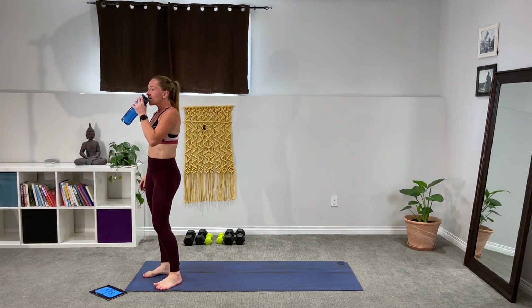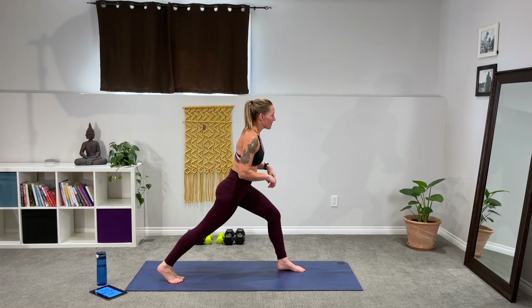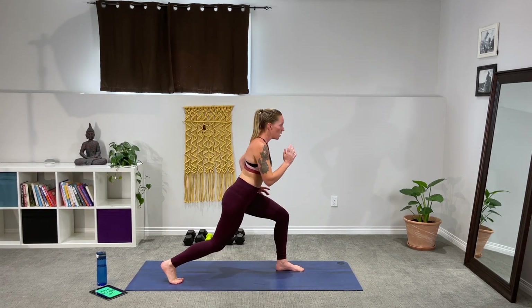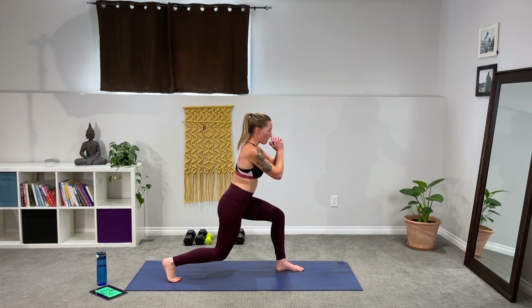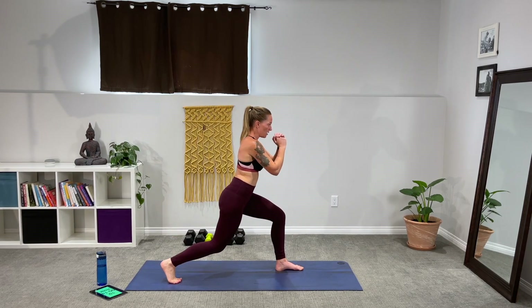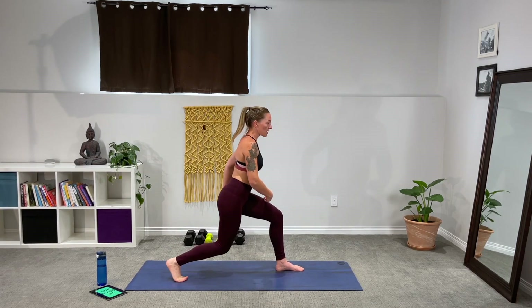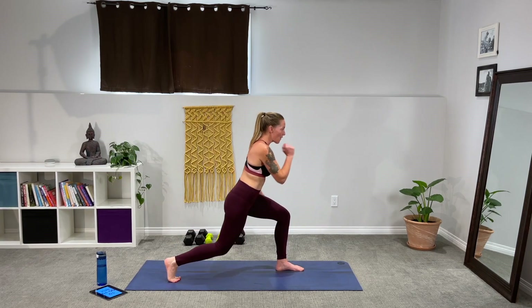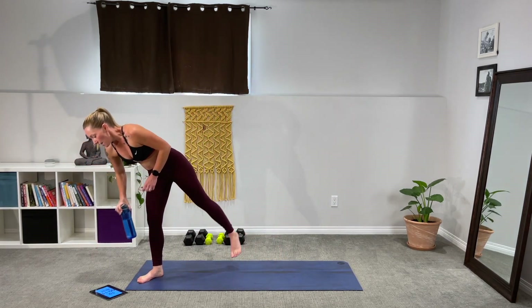Weights out of the way. Back lunge, butt kickers. This is an intense workout. Step that leg back, three, two, one. Drop in and kick — but this time we're going to slow it down this round. I really want you to work on keeping a nice deep bend in that front leg. Make that glute work — that supporting leg glute should be on fire here. Get lower. Shake it out, a little hip pop to the side to release some of that pressure on the glute.